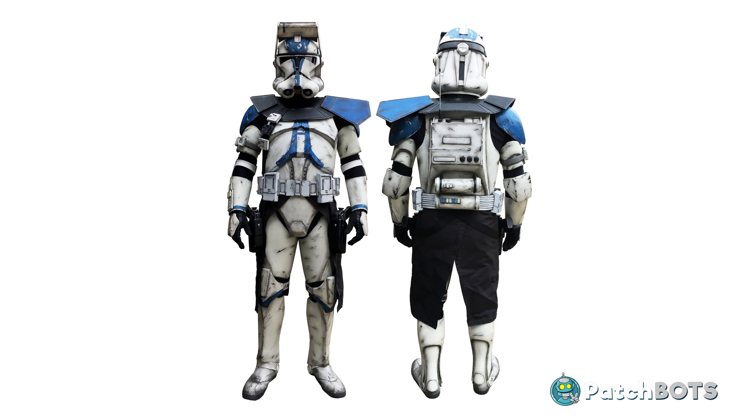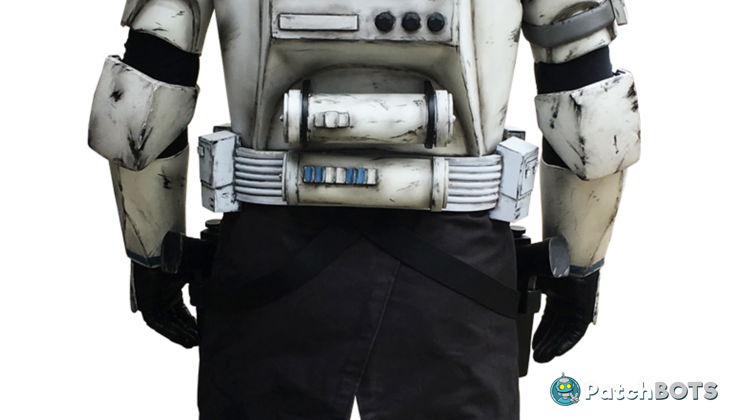If we look at our CRL here we can see that Commander Bao has two thermal detonators. The first one is the common belt mounted one which I think is found on every single clone, but Commander Bao also has a second thermal detonator mounted just below the radio pack, and that is going to be a little bit trickier so let's get right into that.